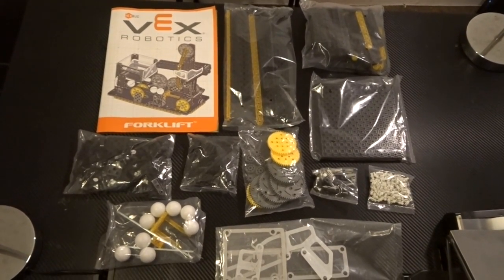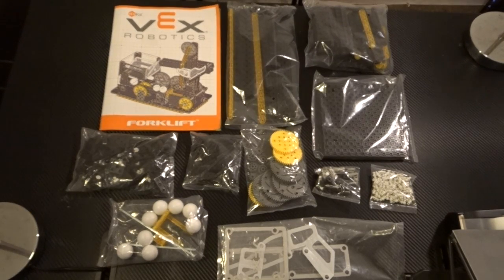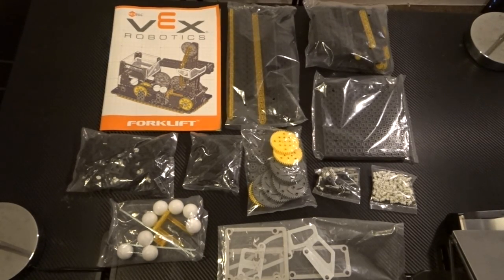One thing I forgot to mention: I'll be doing a giveaway for my subscribers. Once I get to 100 subscribers, I'll pick one lucky winner to receive this entire kit. Make sure you go ahead and subscribe to my channel and turn on your notifications so you can see when new videos and new content come out. Thanks again.